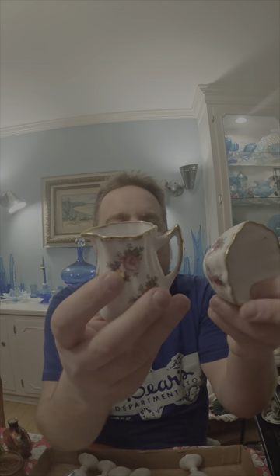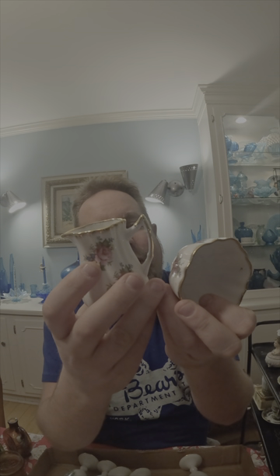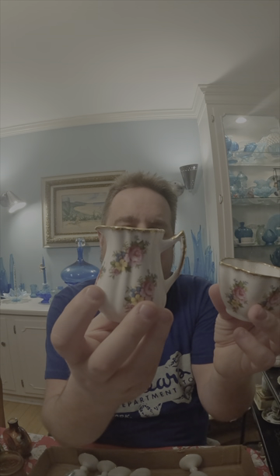This little open creamer and sugar set is Elizabethan fine bone china made in England — it was on a tray lot and it's in great shape. Going to look into this — it's a 50-50 shot of whether it's going to go on eBay or go into the store, but it's got a great look for spring.